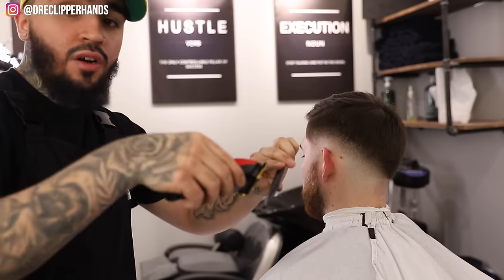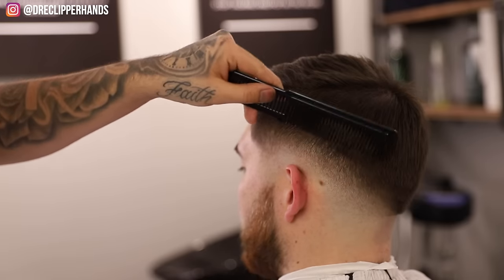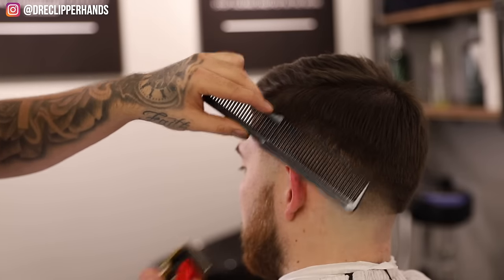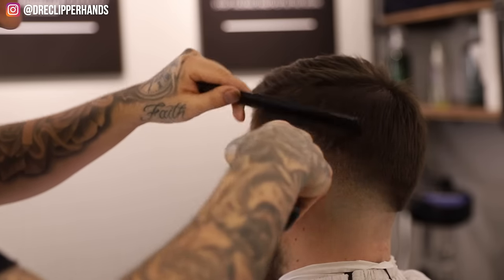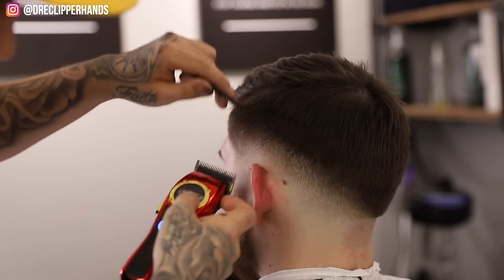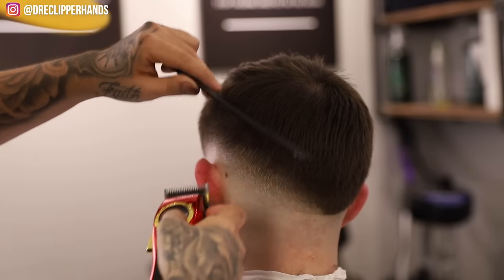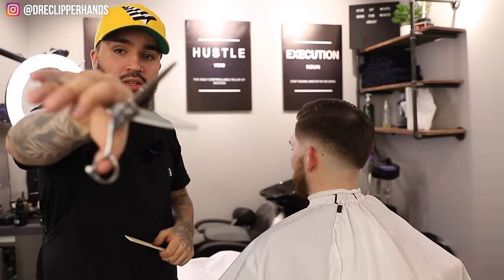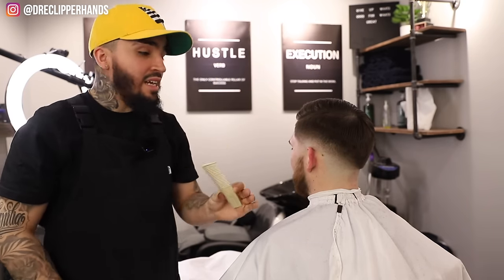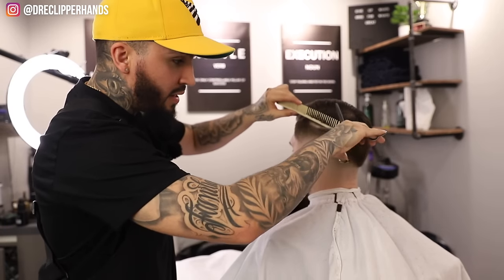Now to blend some of that weight at the top of this fade, we're going to do some clipper over comb, then follow it up with some thinning shear over comb — that should get this nice and blended. Come in with the comb and lever all the way open on the clipper, attacking some of this weight. Especially there's a slight dark spot we want to get out. Then to soften everything up, come in with the thinning shears and comb — same idea, come in with the comb, flare out slightly, use thinning shears to soften everything up and get rid of any harsh lines.